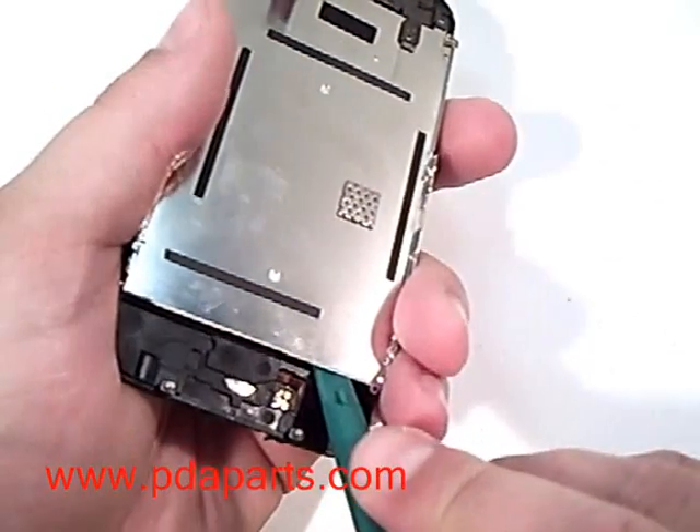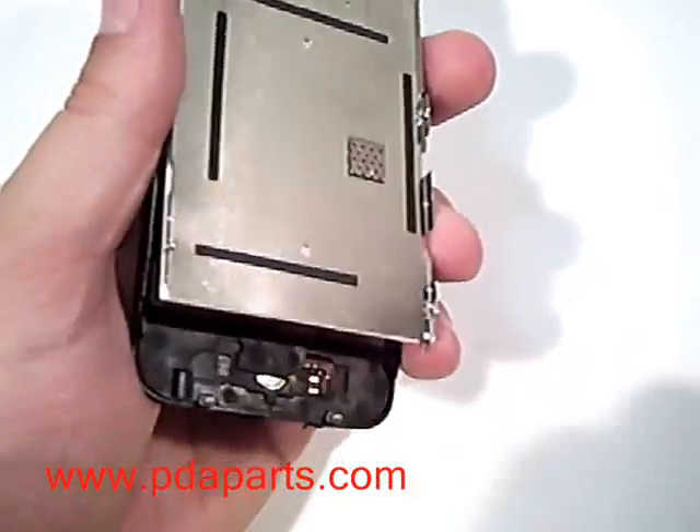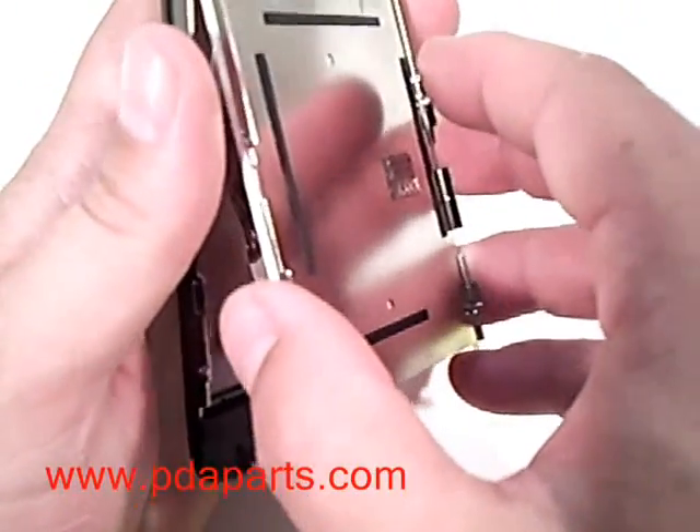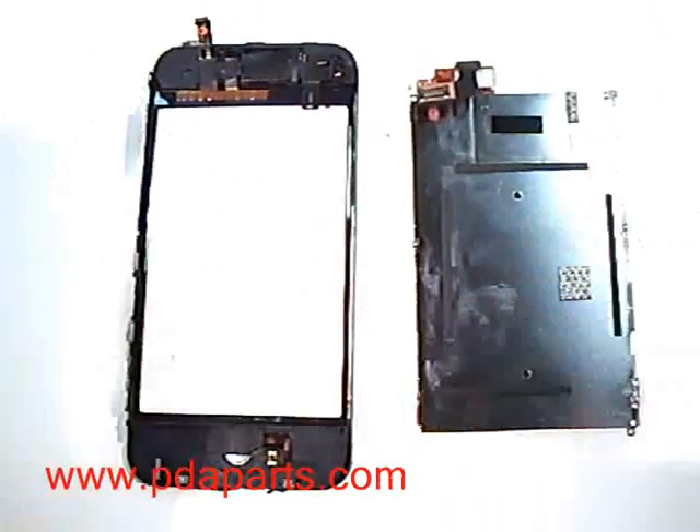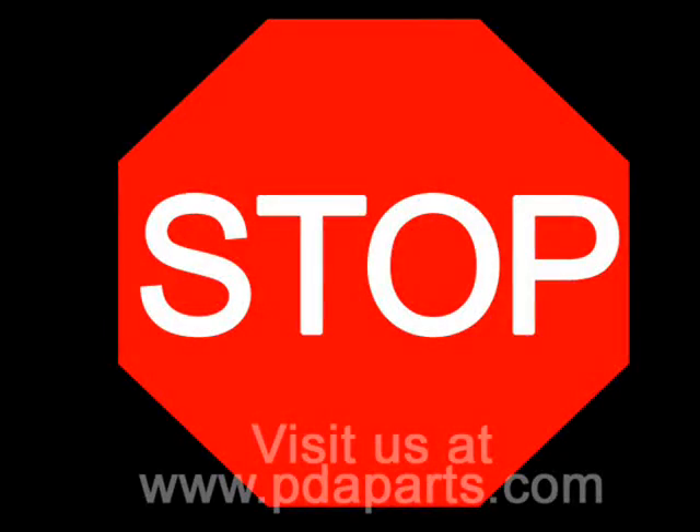Using a case opener tool, gently remove the LCD assembly. Stop here if your goal was to replace either the LCD assembly or the touch panel assembly. You are now able to put the new parts back in and put it back together.